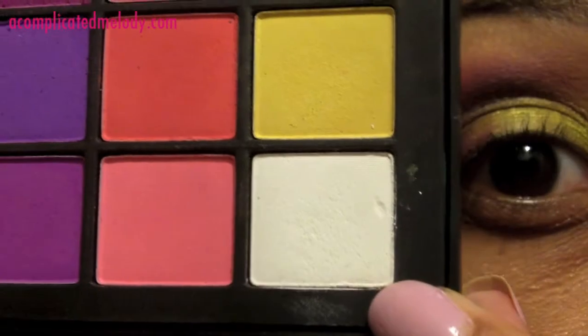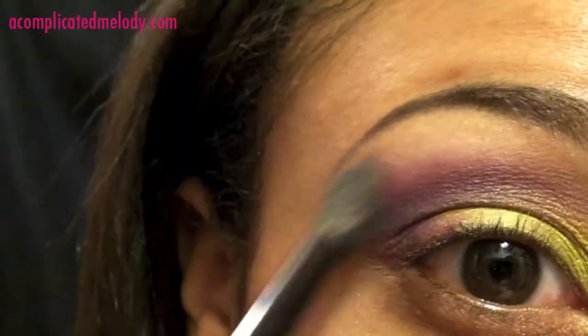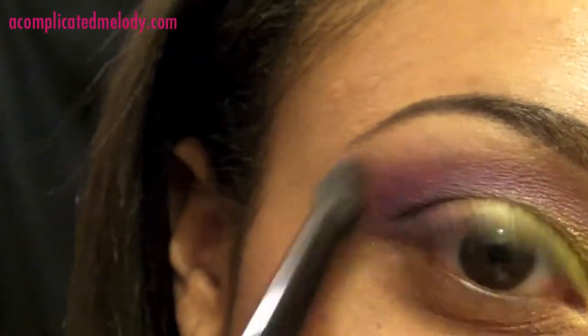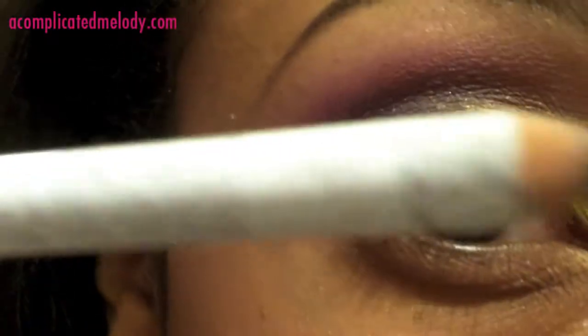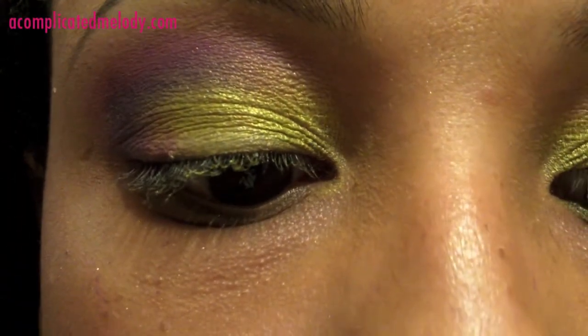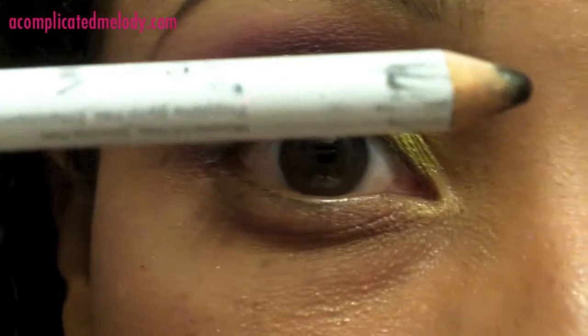We're going to pick up the white from the same matte palette and dust that over the highlight area.